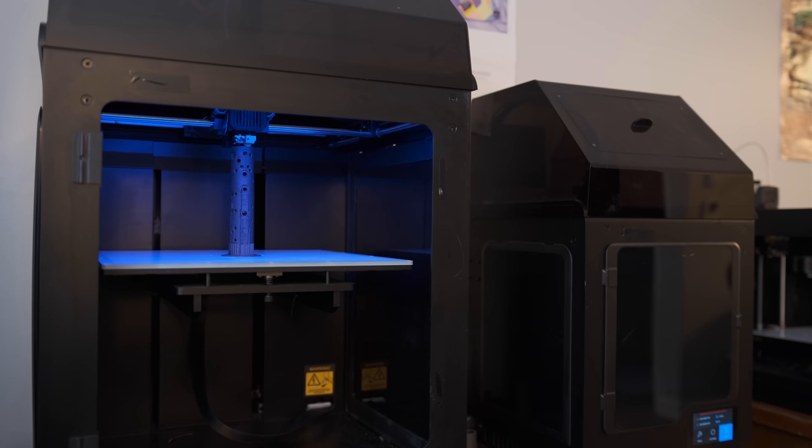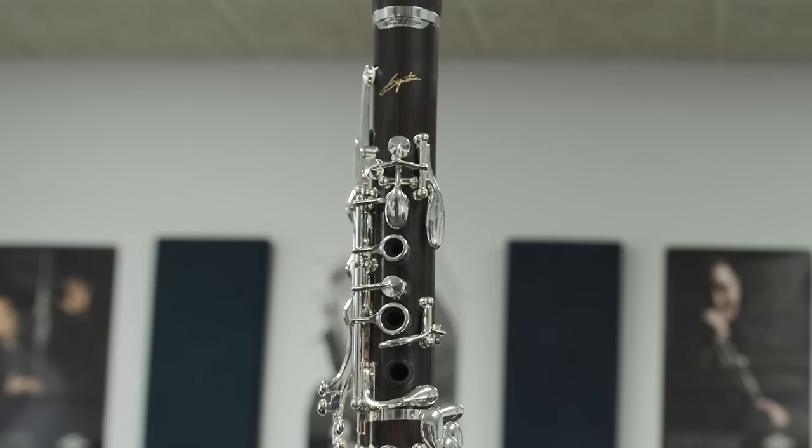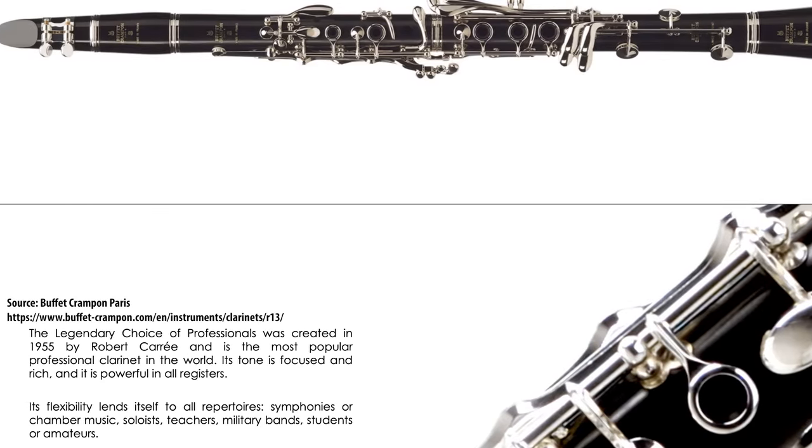With all of that being said, I would still like to offer one primary thought. I was absolutely blown away — pun intended — by the quality of sound I got from these instruments. I think not only the materials used, but also Ryan's design have resulted in a truly beautiful sound. When I played them, I definitely heard the influence of both the Selmer Signature and R13 that Ryan had been looking to capture.